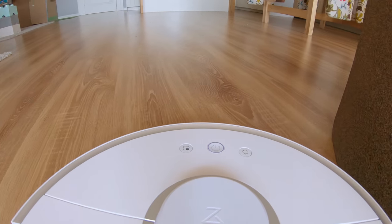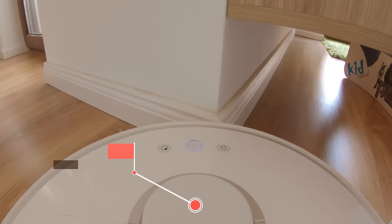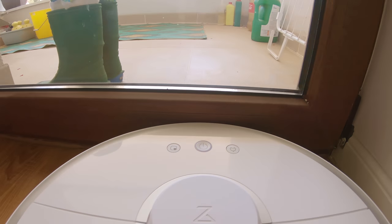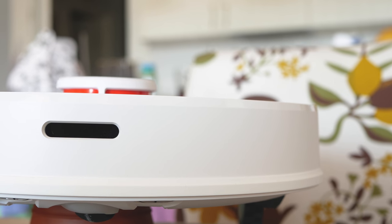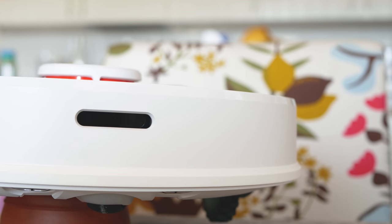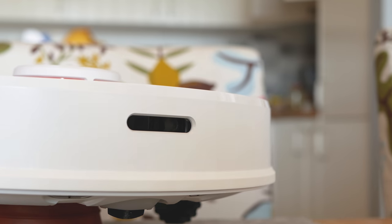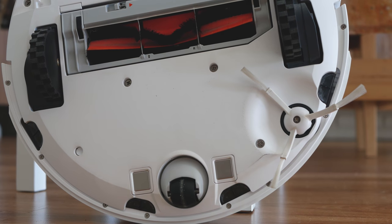The main advantage of the robot is its smartness. It has a laser distance sensor located at the top. When you start the cleaning process the laser will scan the nearby area and make a plan for optimal cleaning. In total it has 13 different sensors including cliff, collision, drop, and dustbin sensors, an electronic compass, wall and fan speed sensors, and a gyroscope. For example, if a sock gets stuck and is blocking the main brush, the vacuum will stop and let you know exactly what is wrong. If the dustbin is not installed correctly, you get warned about that too.